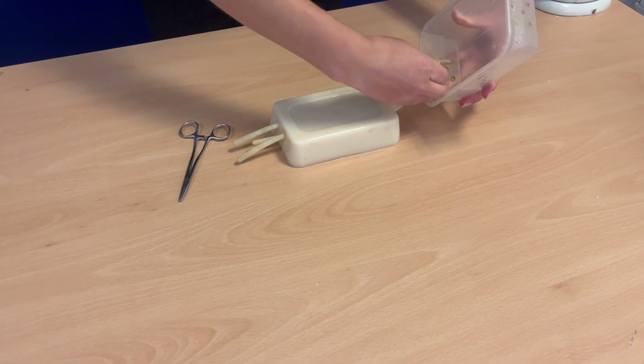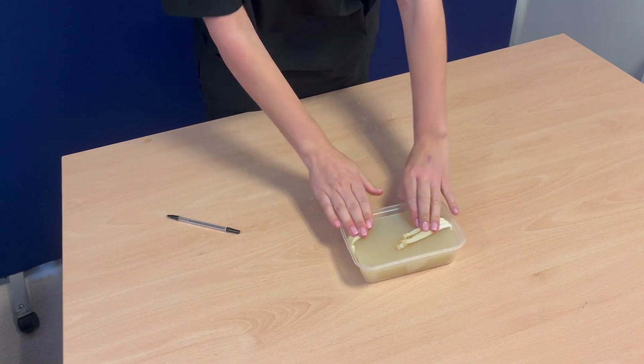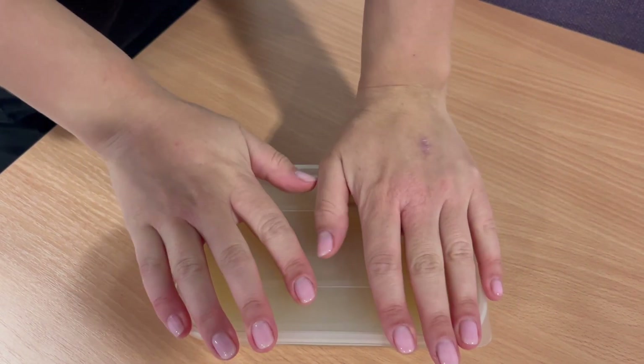The models can be easily stored by putting them back in the box. You don't need to thread the balloons back through as they will simply fold over when you place the lid. Your model is now ready to use. It won't melt at room temperature and because of the Dettol will not need to be stored in the fridge.